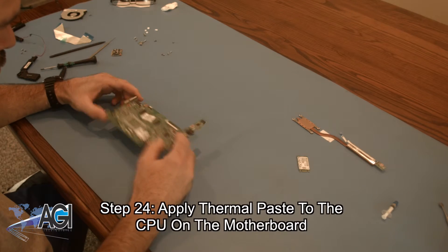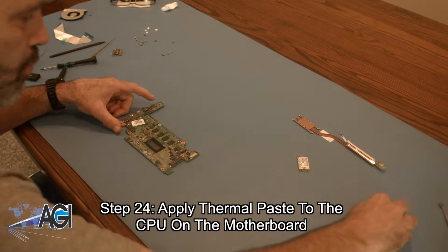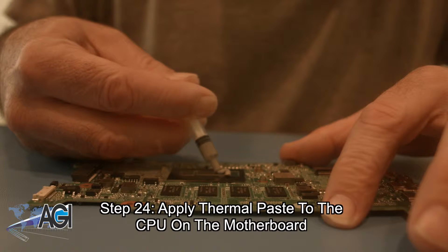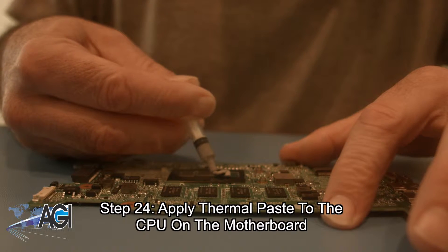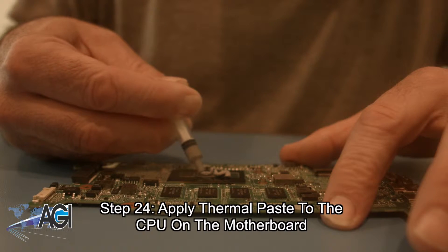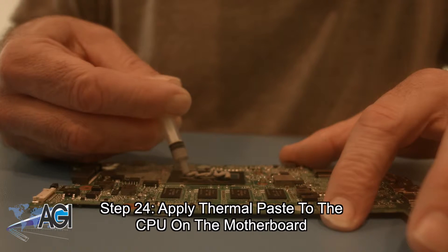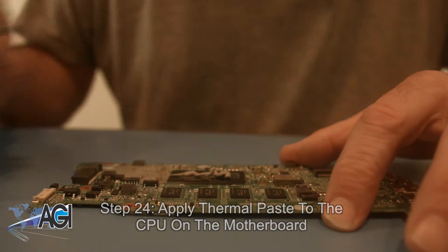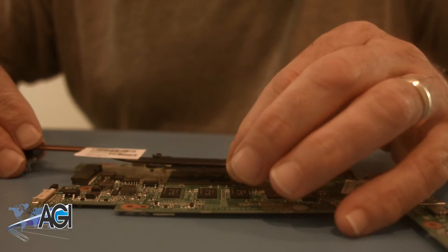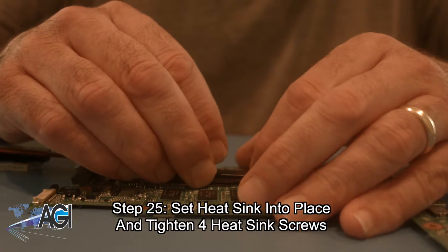The first step in the installation of your replacement motherboard will be to apply thermal paste to the CPU on the motherboard. Next you will set the heat sink into place on the motherboard and tighten the four heat sink screws.